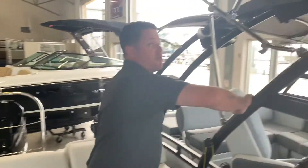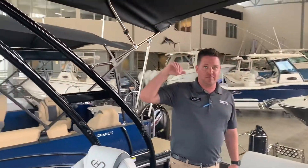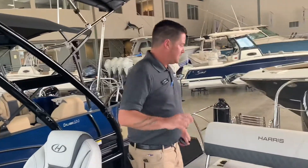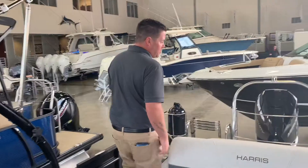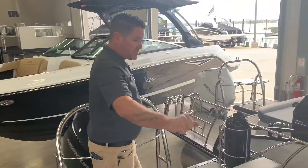This is the new tower that Harris optioned with the Sunliner Sport — a very nice feature, looks good cosmetically, everything looks solid. Along with that, the Sunliner Sport does come standard with the Performance Level 2 package, which gives you three full-length tubes and gives you the option to put higher horsepower on the back of the boat.